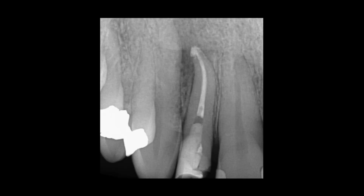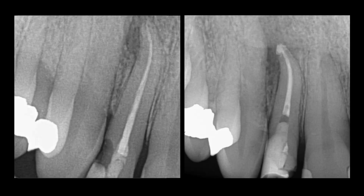There's the post-op PA. Little puff there — we're going to be happy with this one. It's going to heal up just fine within a couple of months.